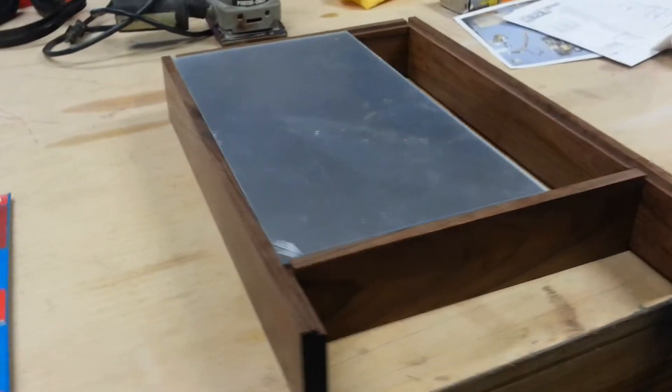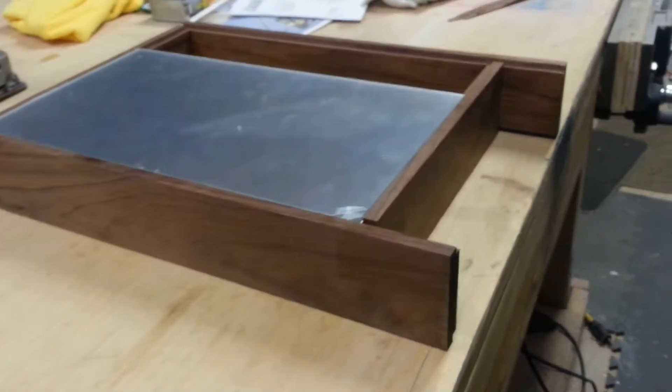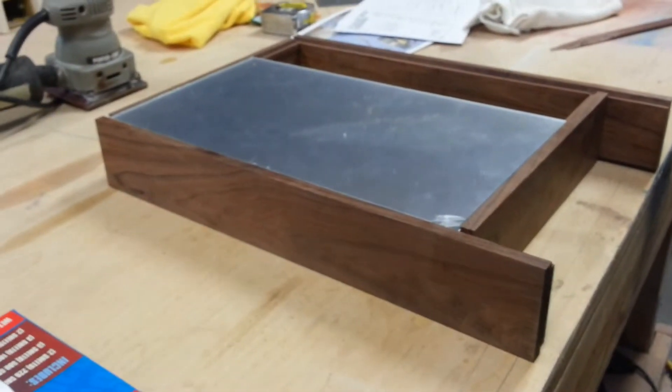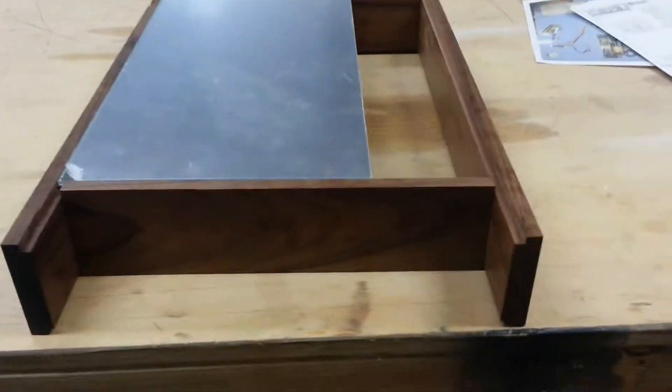I've got to cut the holes, but I've got some work yet to do. I've got to cut 45s for the corners, put in some mount blocks, and then polish it up with some paste wax.